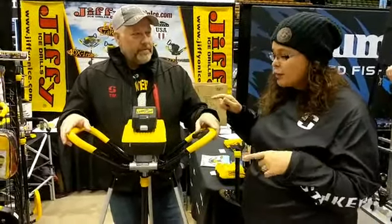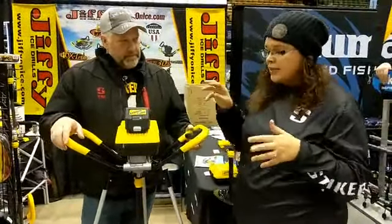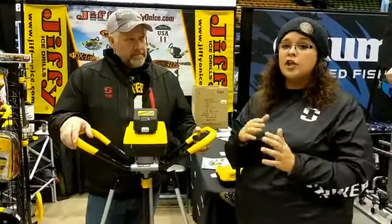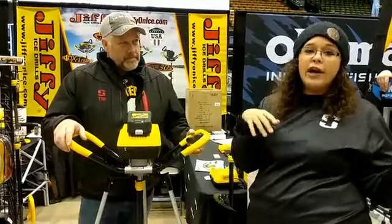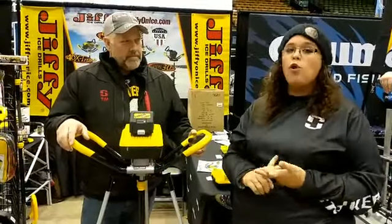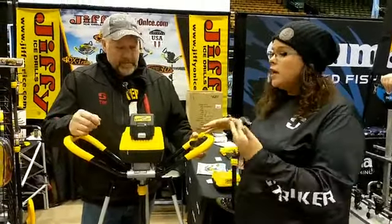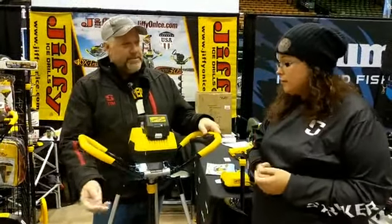A few other things about the light: it's great for drilling holes, but also great for cleanup — if you set it down on the ice, that light projects out and you'll see if you're missing anything. If you have kids around, they'll be able to see where they're stepping and won't trip in holes or step on jigs that fell. You can also use the light for charging your glow jigs.